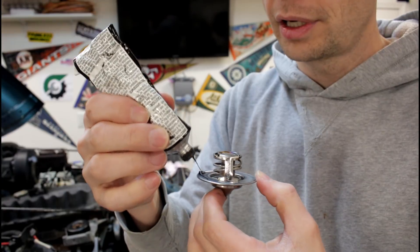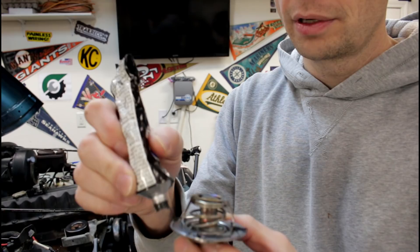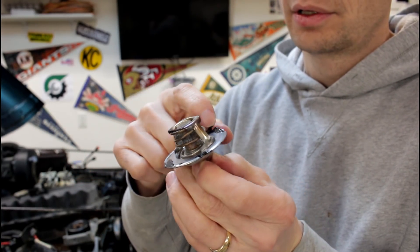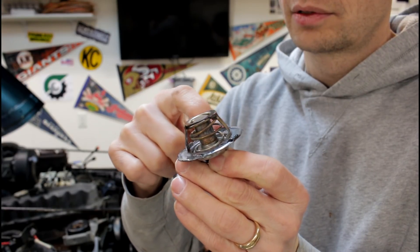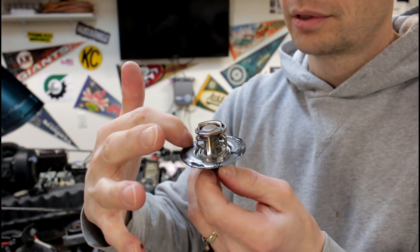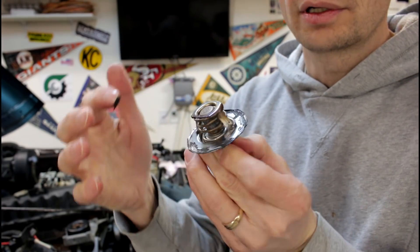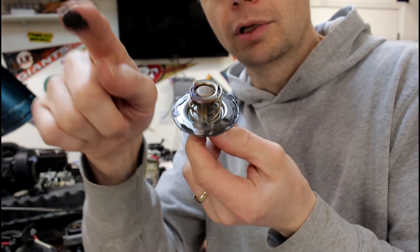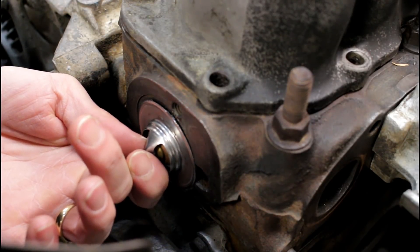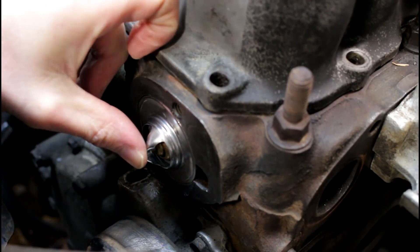We're going to put just a little bit of RTV on the inside edge here. The spring side is the side that goes towards the engine. Just a little bit on this edge right here — does not take much, it doesn't even have to be all the way around it. So we're going to take that and put it in place, then we're just going to leave it there and let that RTV set.